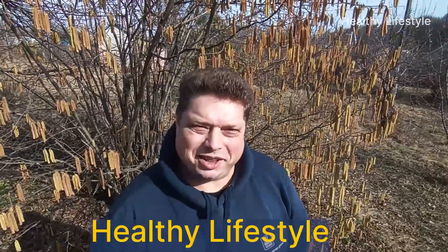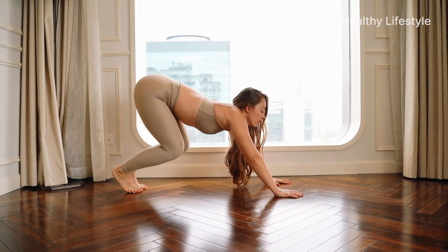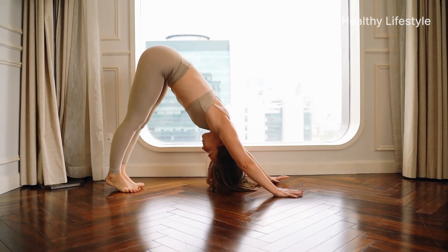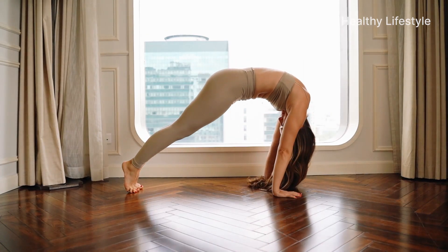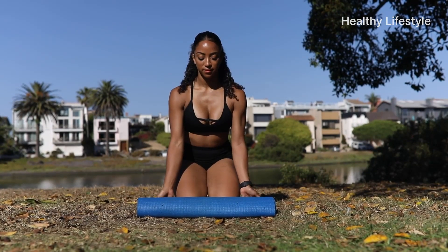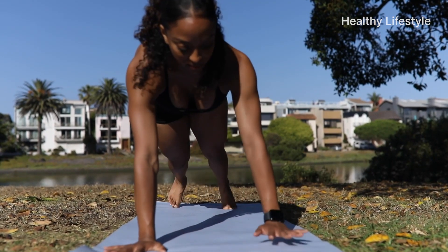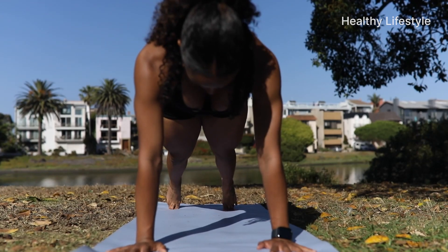Welcome to the channel about a healthy lifestyle. Today we are going to tell you about one useful pose. Just one minute of practice a day and you'll be amazed at the changes that will happen to your body. I'm going to talk about yoga and one of the most famous asanas with the funny name downward-facing dog, Adho Mukha Svanasana.